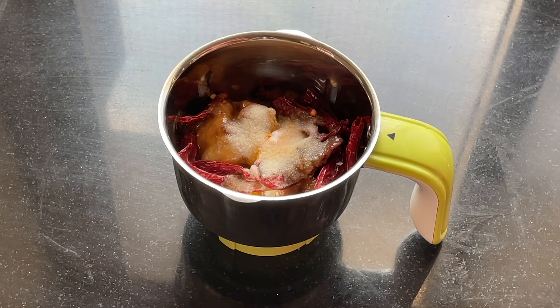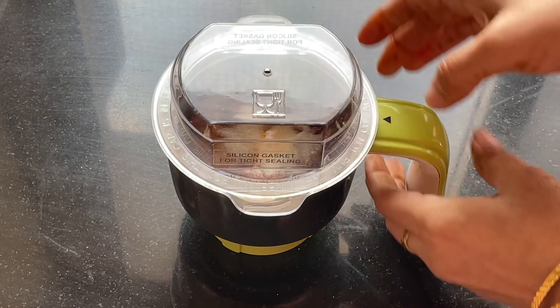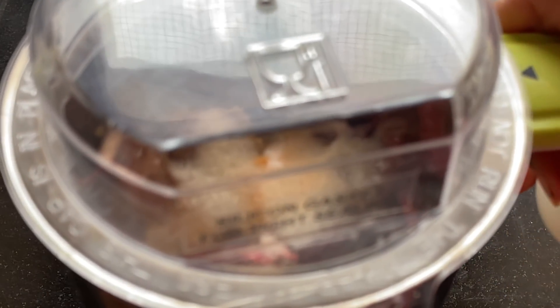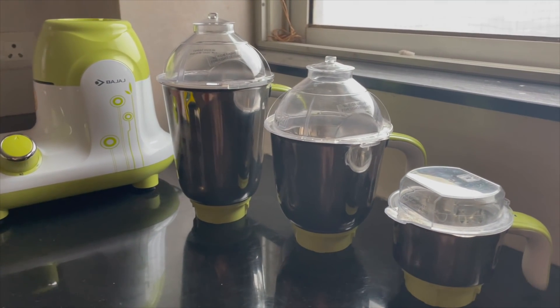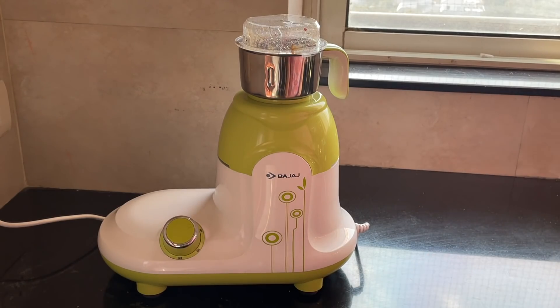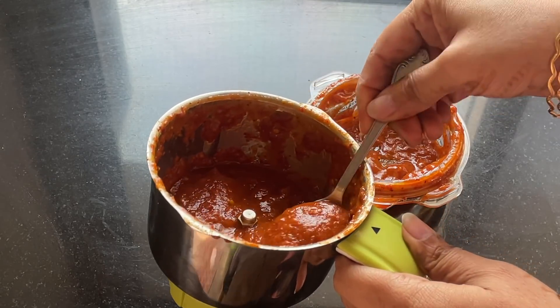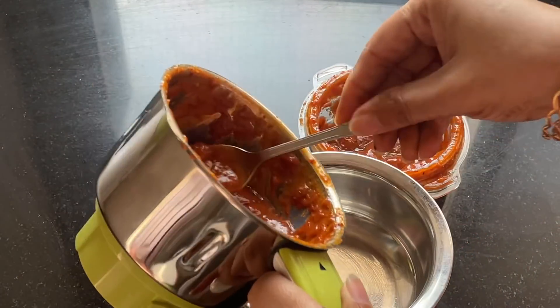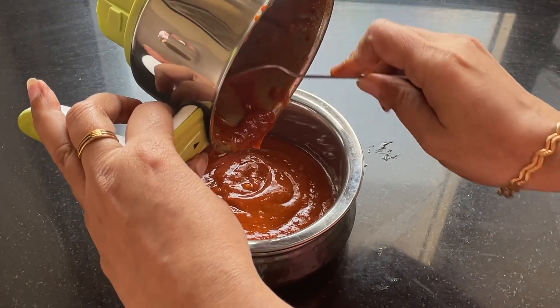I'll use the curry leaves while tempering. Now I'm going to grind all the ingredients using the smaller jar. The model I'm using is called the Twister DLX, which comes with twist-locking lids on all three jars and an innovatively designed lid for hands-free operation. Our chutney is ground — see how beautiful it looks! Amazing texture. I'm transferring it to a serving bowl.